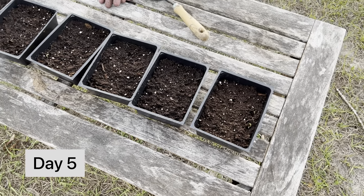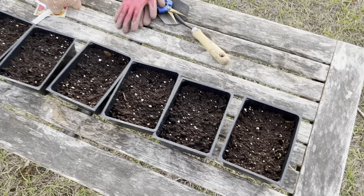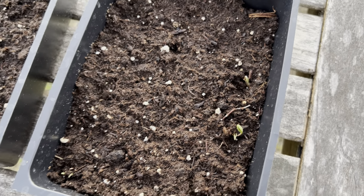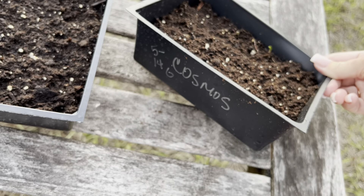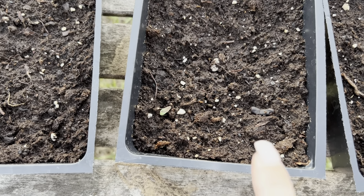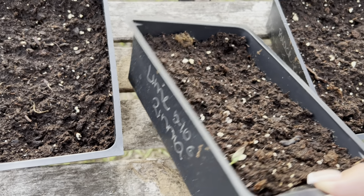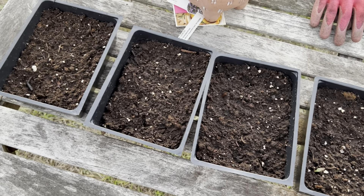Progress update — this is day five. From the surface level it doesn't appear anything's going on, but I happen to be watering tonight and look what I found: a few seedlings popping up. This tray is my cosmos, with a five to fourteen day germination rate, and we are at day five from planting. I found one more little sprout over here — this one is the lime zinnia with a five to ten day germination.